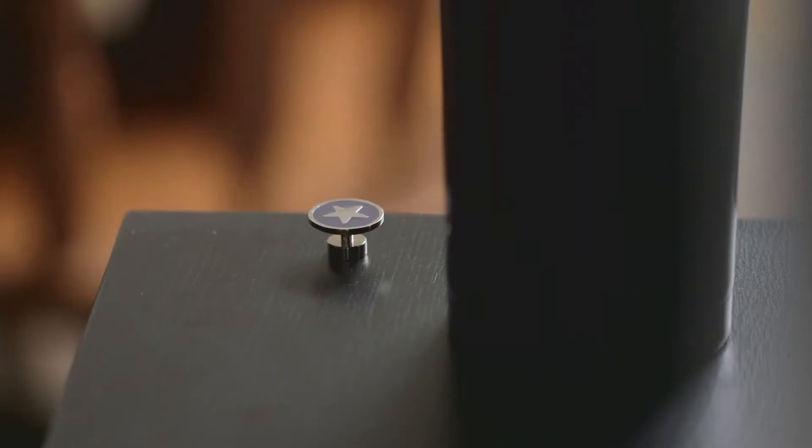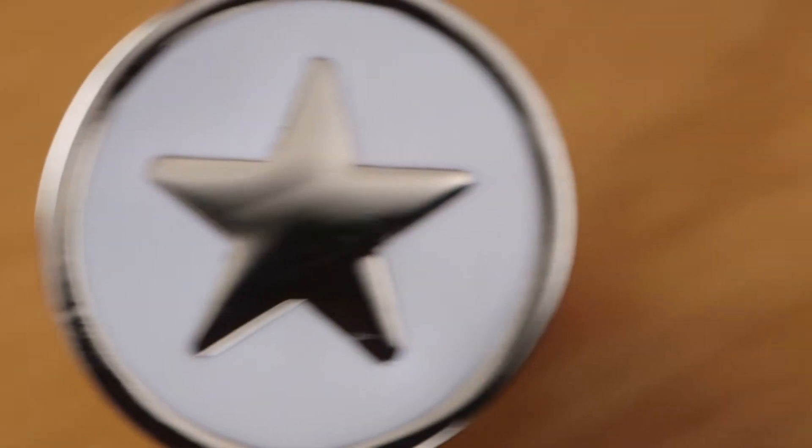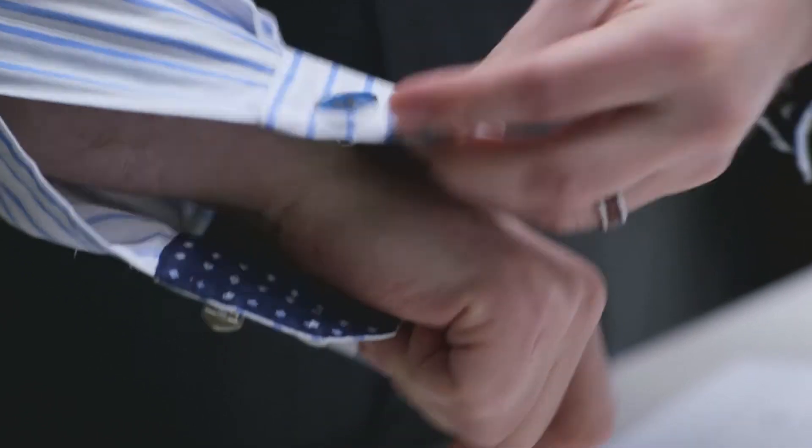The first piece is a unique metal device that slips onto the button. The second piece contains the decorated part and a neodymium magnet — the strongest magnet on the market. It fits through the hole of your shirt sleeve and connects to the bottom piece with a very strong magnetic attraction.